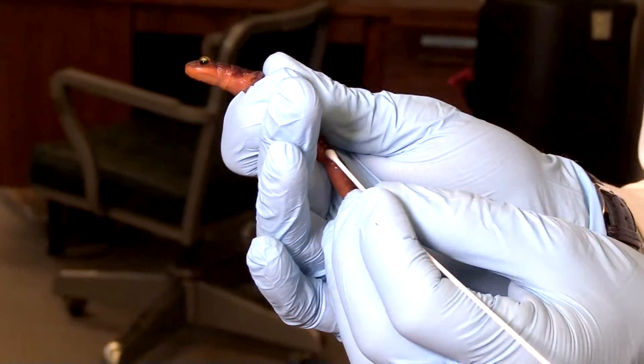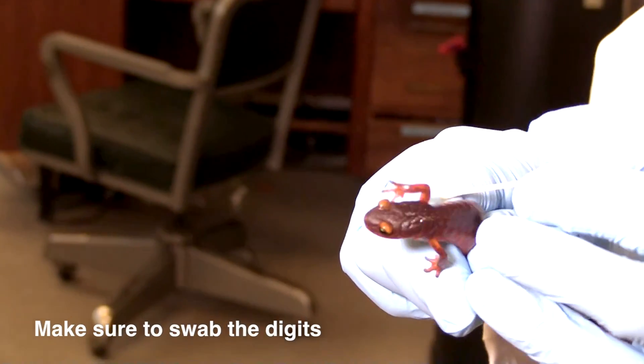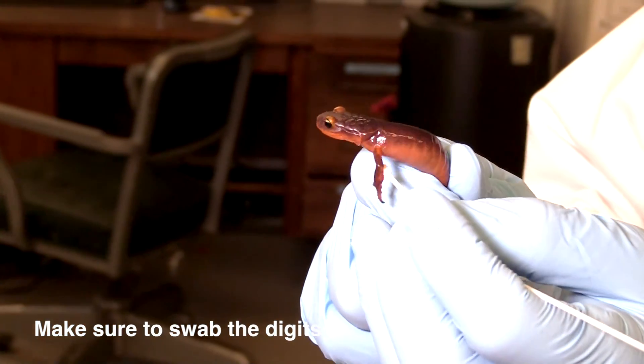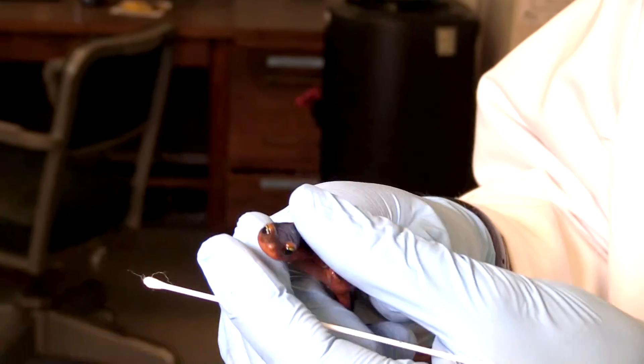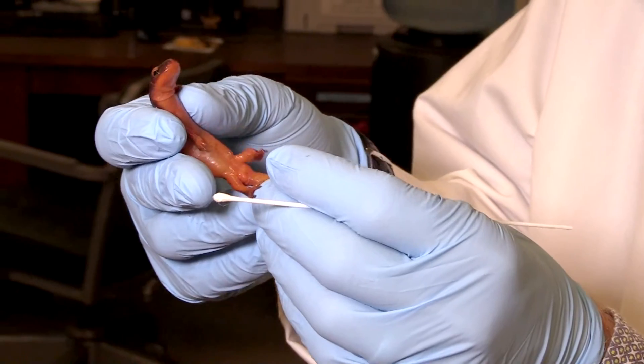Now I'm also going to try to swab his little fingers — his little toes and fingers — as part of that. It's a little hard to do. All right, little guy. We're done. We're done with the swabs.